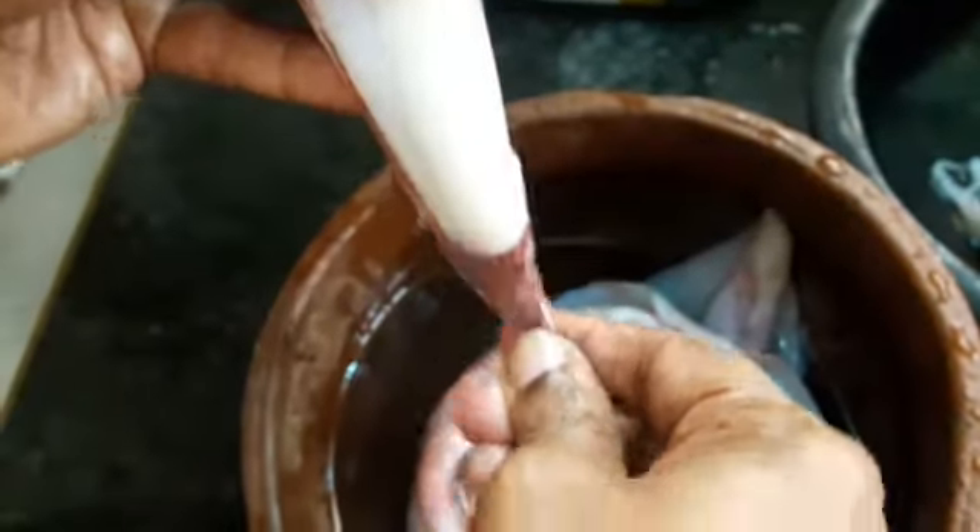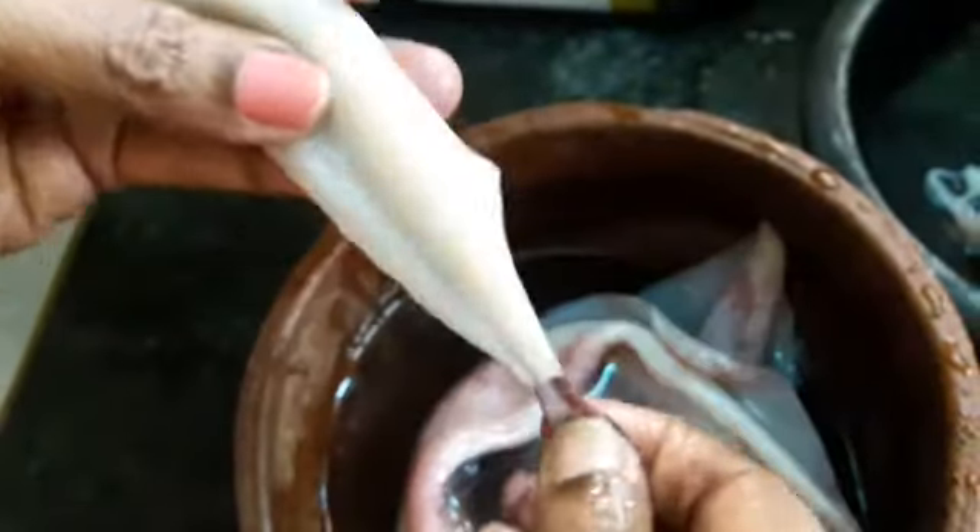Pull out the skin so that you can see the white part. Remove the skin completely from the body as well as the wing side. You don't require any knife for this.